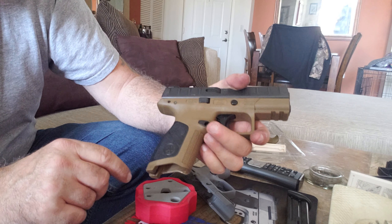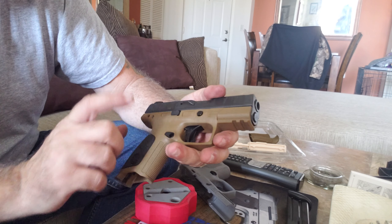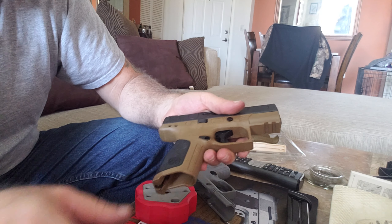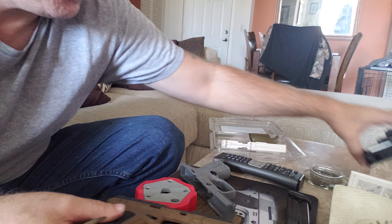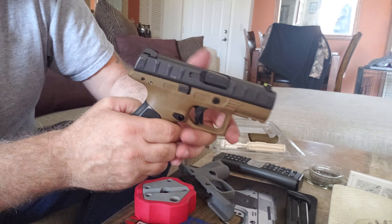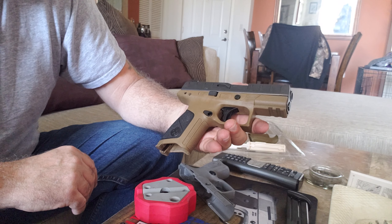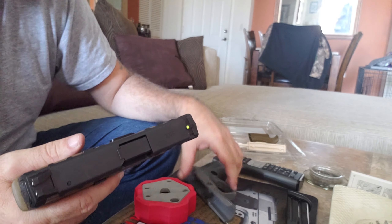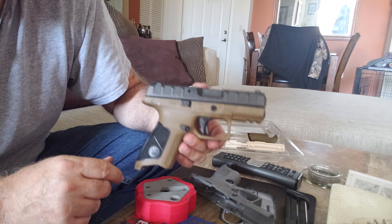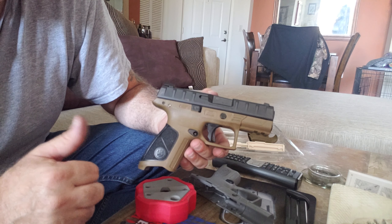There you go — there it is with the black back strap on it, and the FDE frame. They do make a larger version that comes with black on it, but now I've actually got an all-black frame I can switch out and put the FDE on if I want, just to give it a little color. With the black slide and the FDE frame I think it looks really good. So that's your first lesson on changing out the grip frame module on the APX Centurion or compact, and running into the headache of that spring. Any questions or comments please leave below — thank you, please subscribe, have a great day.